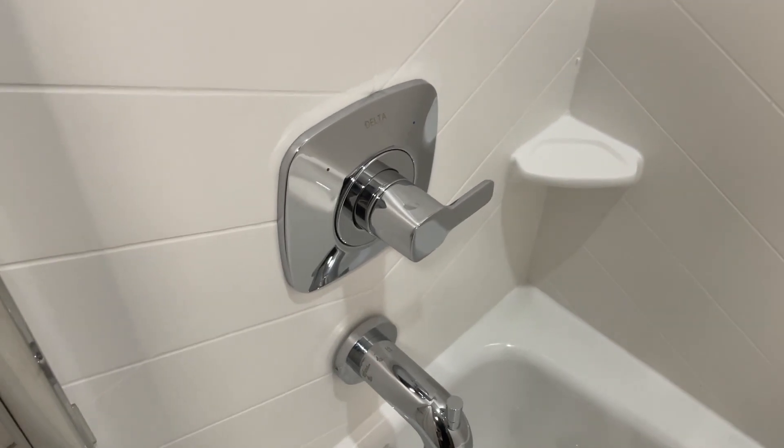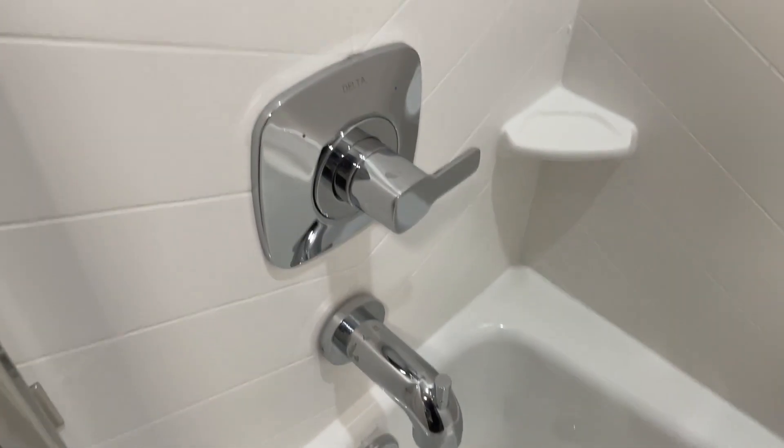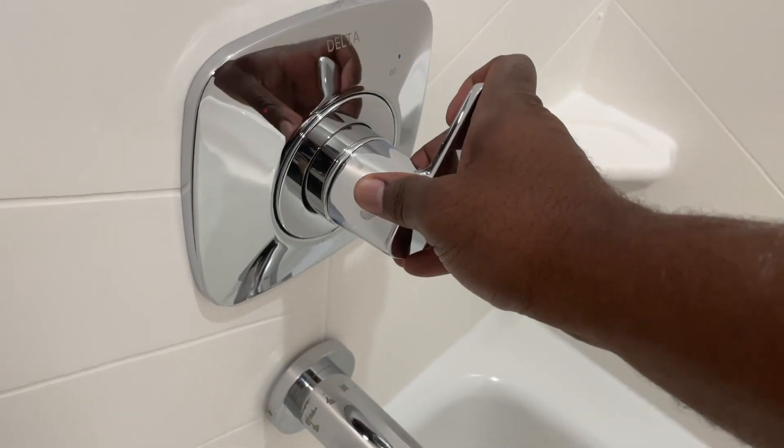I was a little bummed that the shower head isn't included. However, the "less head" in the title makes it clear, so no surprises there.